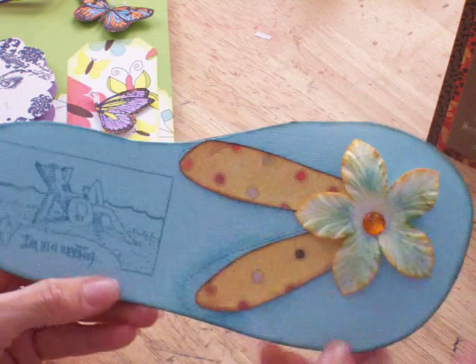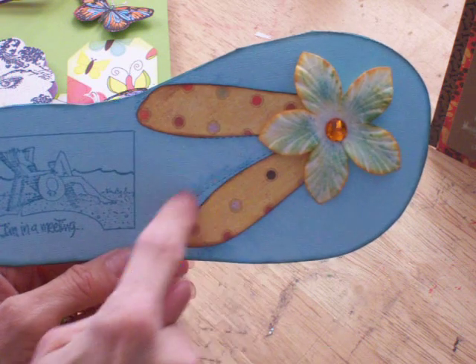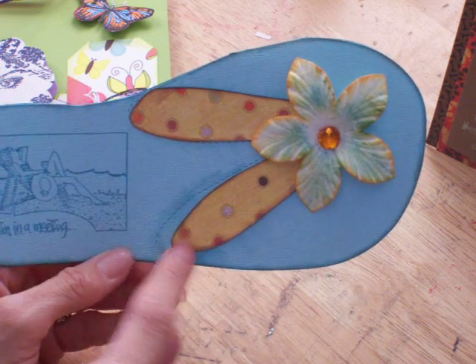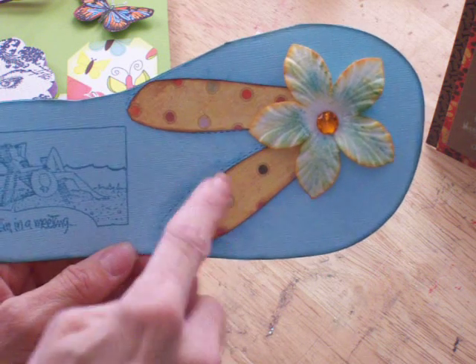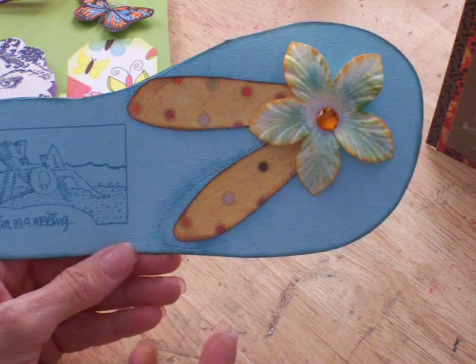It's a flip-flop card. The only thing I didn't like is the cut didn't match up with the outline very well. So I'm going to take this off, redo it, match it up, resize it, and then put another one on and put the flower back on so you won't see it. But other than that, it's a cute card.